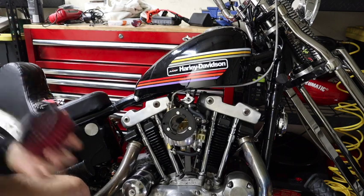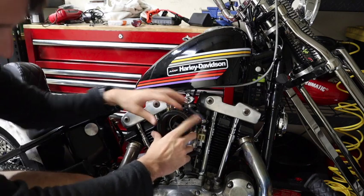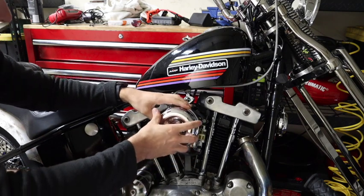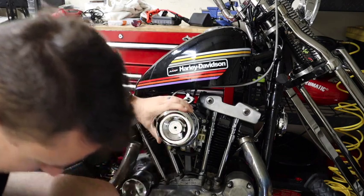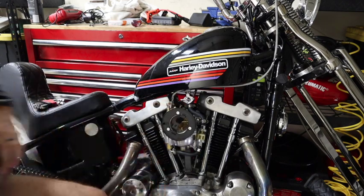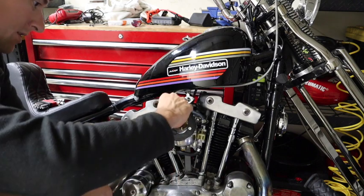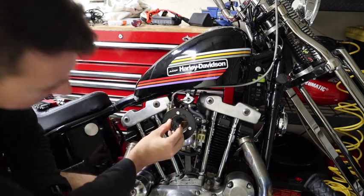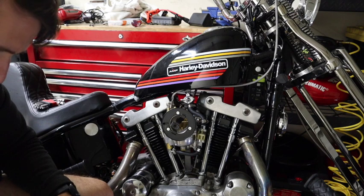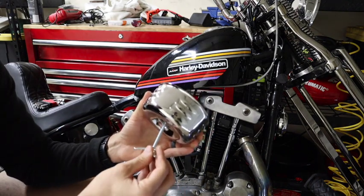We got those on there. Next we're gonna take the air cleaner and put this on here like that, followed by the cover. Actually, put blue Loctite on the screw first before putting this on — skipping steps. So put this on there, now put this on here.